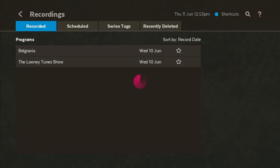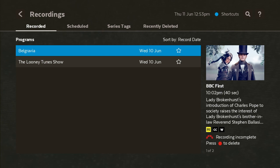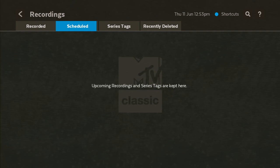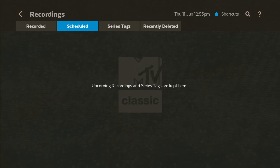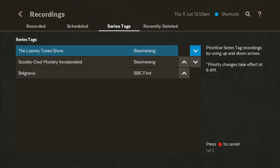Starting from Recordings — if you've got anything recorded, you can click on Recordings and as you see we've got two recordings right here. You can also go to Schedule, and as you see there's nothing on our schedule list currently. We're going to show you how to set up a schedule and also a series tag, which is pretty cool. We've got a few series tags linked up — one on BBC Earth and another on Boomerang.